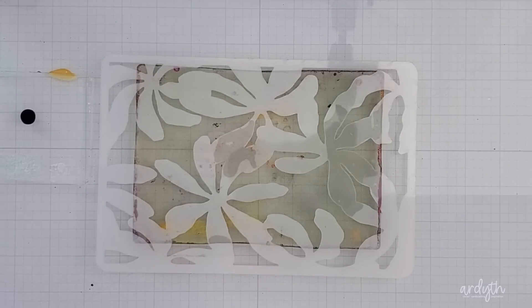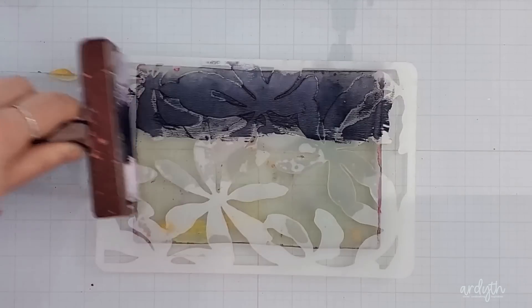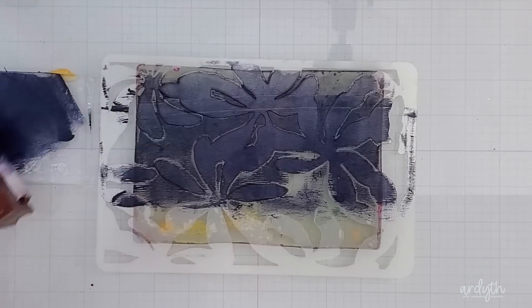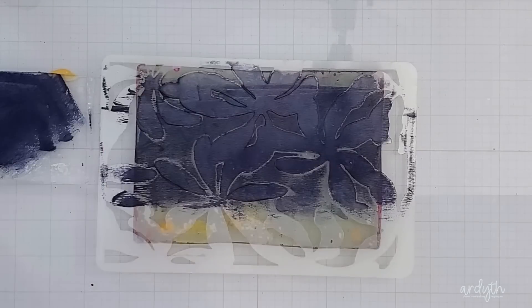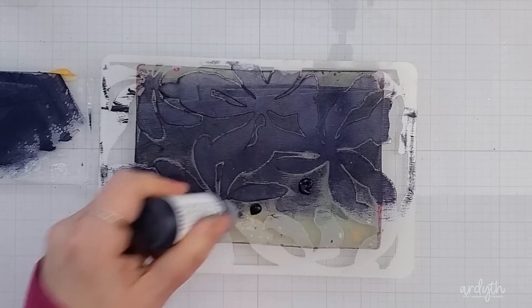Then I grabbed some Dina Wakely paint — this one's called Night. It's a super dark navy almost black and I put it on my little mini gel press here to my left which is acting like a palette. I've seen other people do this and I wanted to give it a try, but I'm not really sure if it's any better than just putting the paint down on the stencil and spreading it from there.